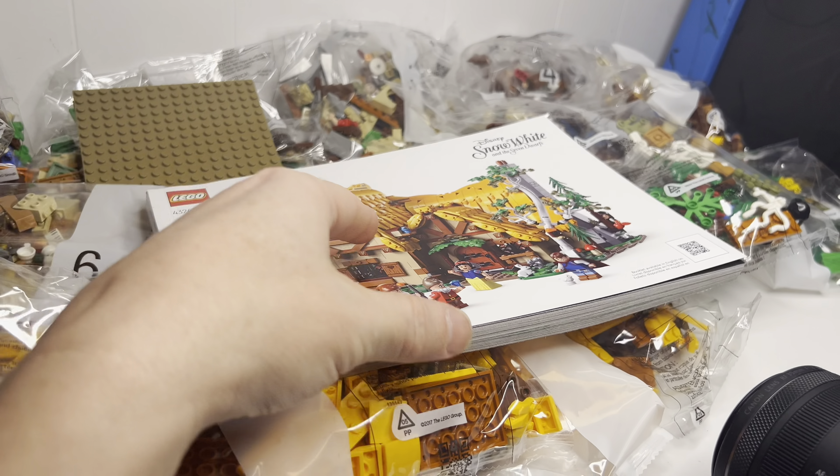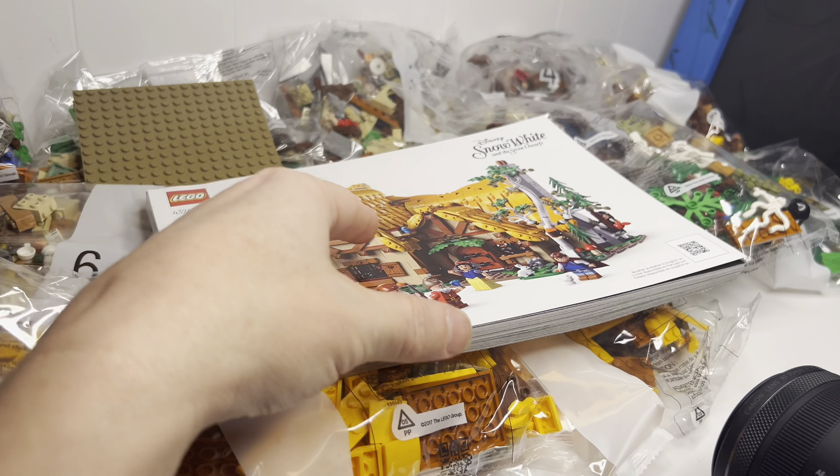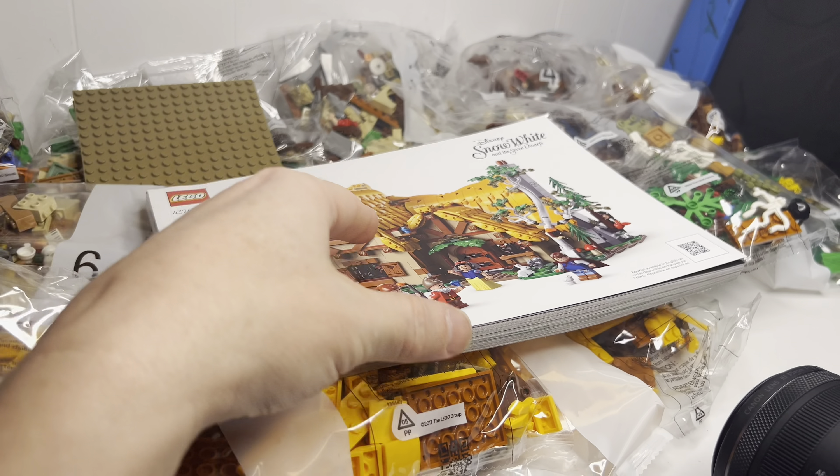Number one — we got Prince Florian, Snow White, a couple of lovebirds here, and the Wishing Well. The Wishing Well is kind of cool. I do kind of wish that this was more of a gray piece than the brown, but whatever, we'll make do with it.